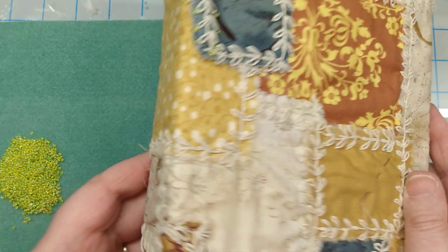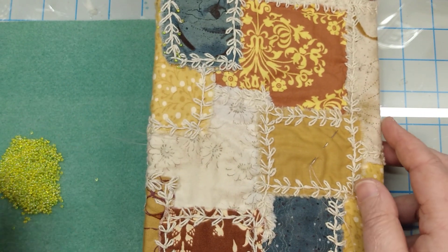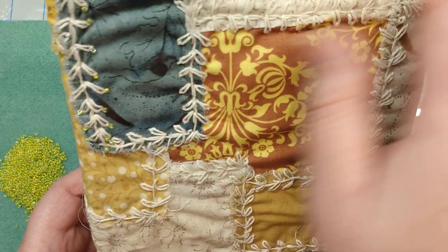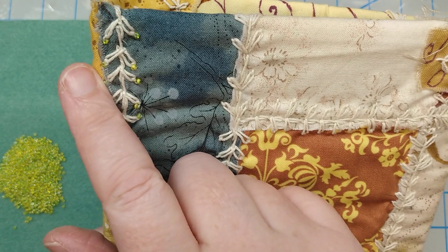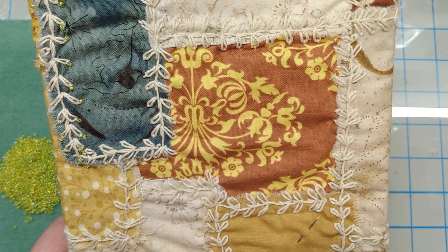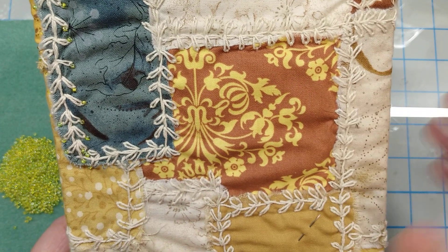And then there's the back of it — I'm going to do beadwork all the way around on that. I haven't decided yet if I want to put a beadwork trim around the edge or not. That's to be decided. Maybe if this is enough frustration for one day, I won't do that, but we'll see.